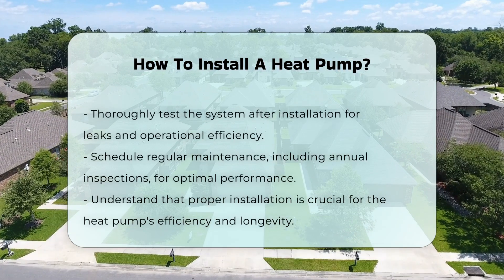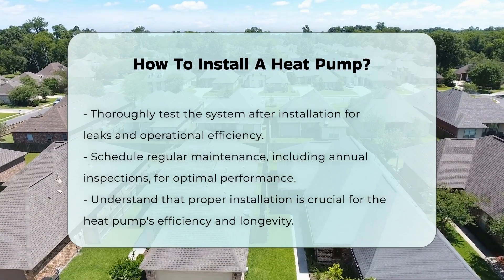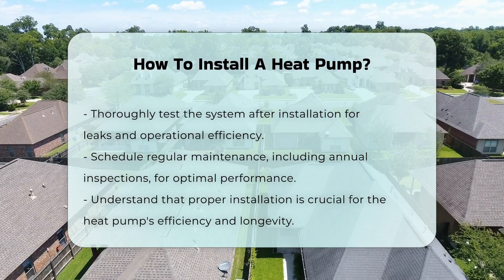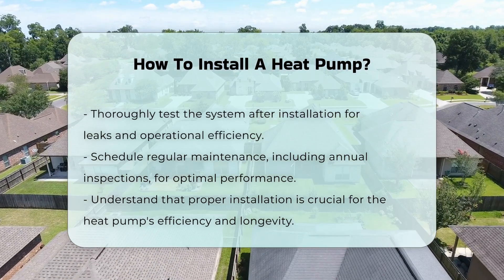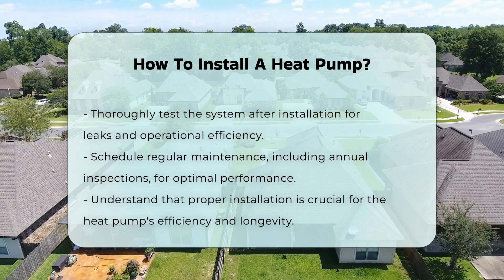Finally, test the system thoroughly. Check for any leaks in the refrigerant lines and ensure the unit operates correctly. Regular maintenance is essential for optimal performance. Schedule annual inspections to keep your heat pump running efficiently.